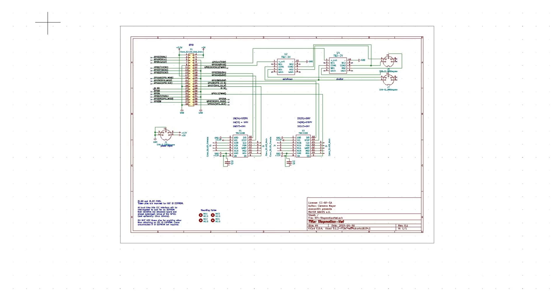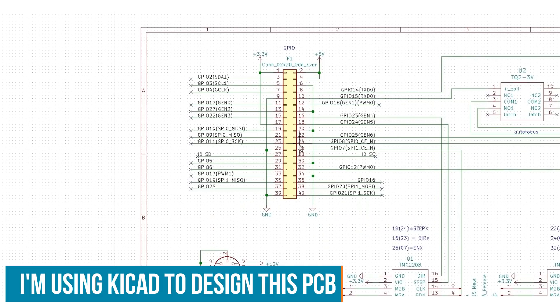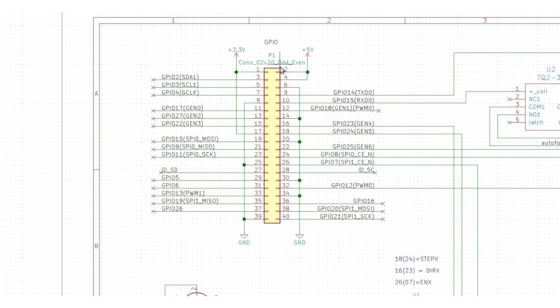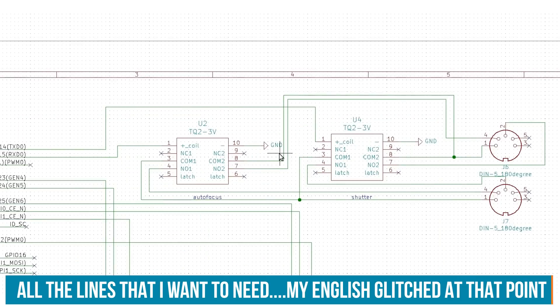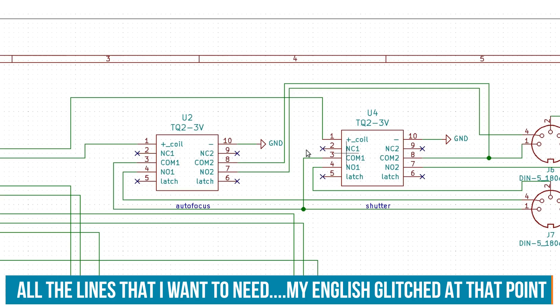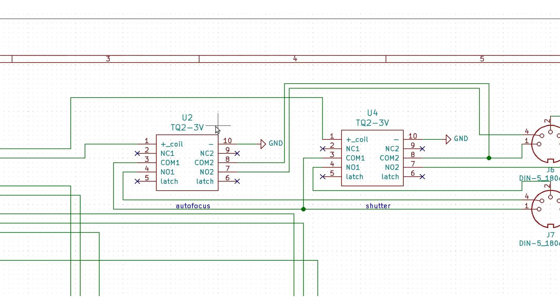This is an overview of the schematic I've drawn up in CAD. I've started with the template for the Raspberry Pi, and this is the GPIO header that was provided in the template, so I just have to connect all the lines I need. Let's start with the camera control section. These are two relays that are activated with a 3V signal on the coil. That's very important because the Raspberry Pi can only supply 3.3V logic levels and not 5V. If you hook up a 5V device, it would either not work or could damage the Pi.